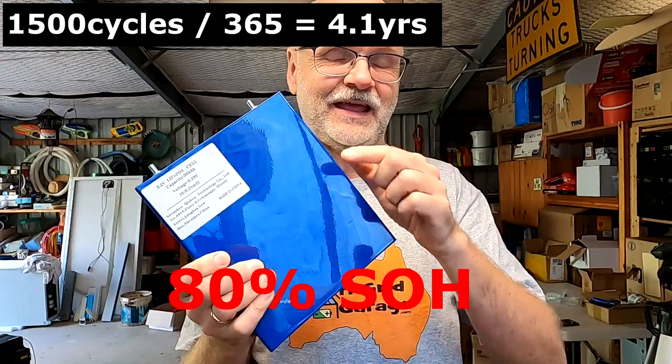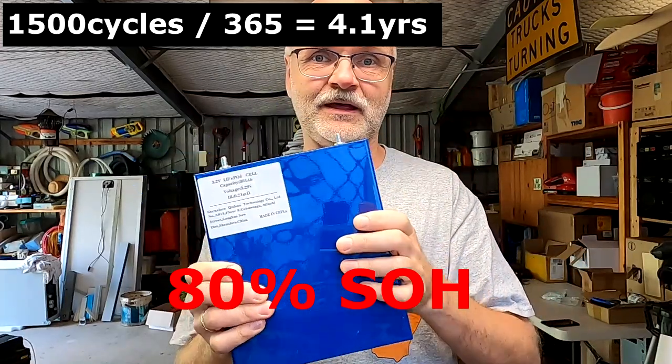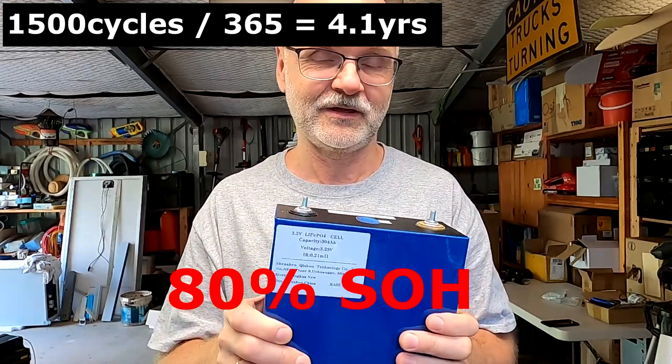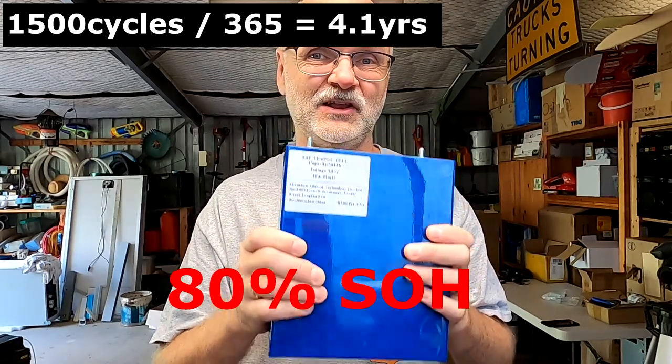You're charging and discharging the battery once a day from 3.65V down to 2.5V — a full 100% to 0% charge cycle and back up. Under that scenario, the battery will last four years until it hits 80% state of health, meaning 80% of the original capacity remains after four years of doing this every single day.